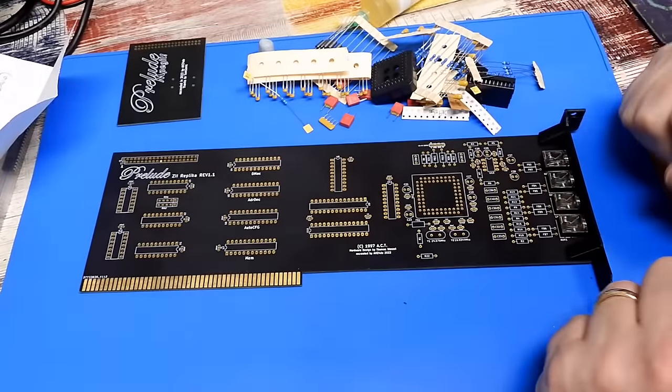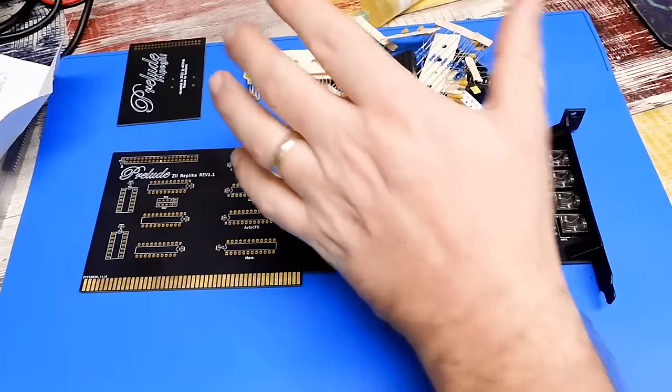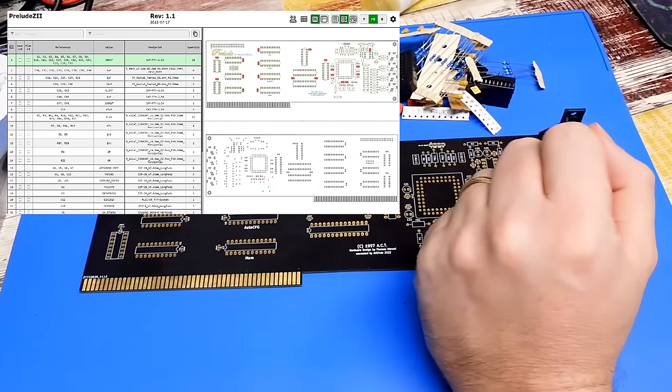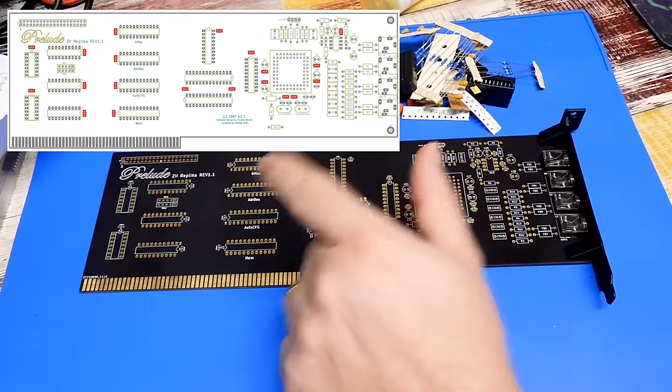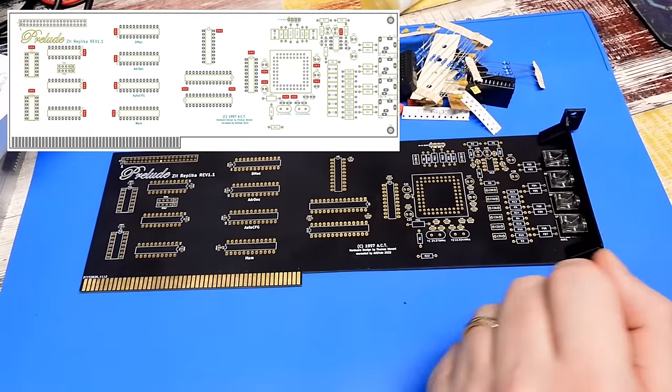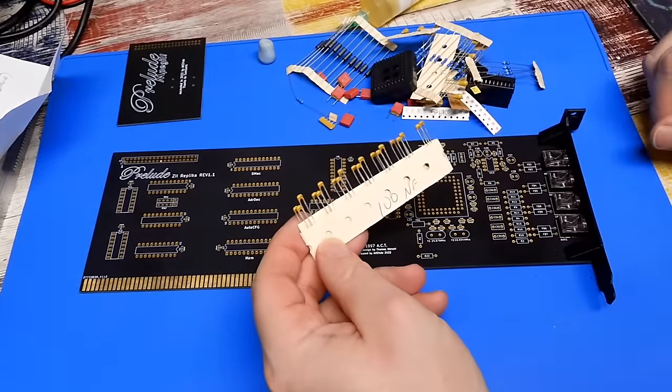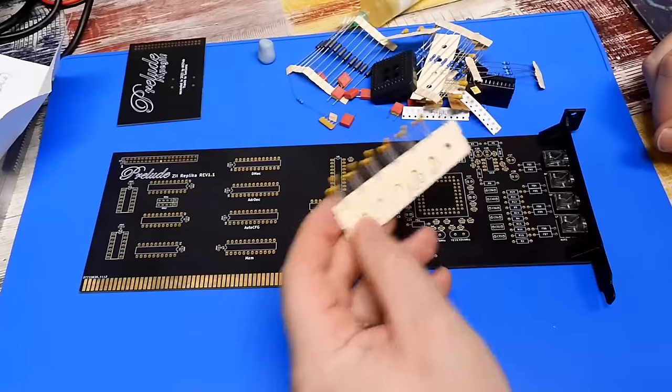Everything we need is in this bag. Sparks has done his usual fantastic job of labelling everything. Over on the GitHub there are two HTML documents you can download which will help you locate everything. So the first thing, looking on the component locator, is the 100nF capacitors — there are quite a few of those dotted around the board. That's these things, let's get them in.